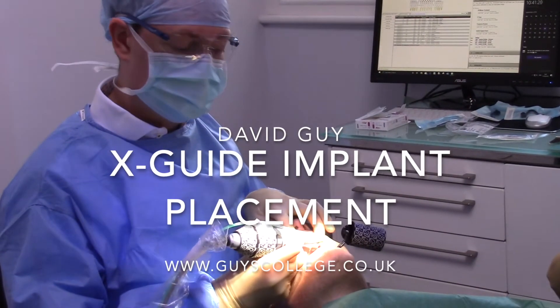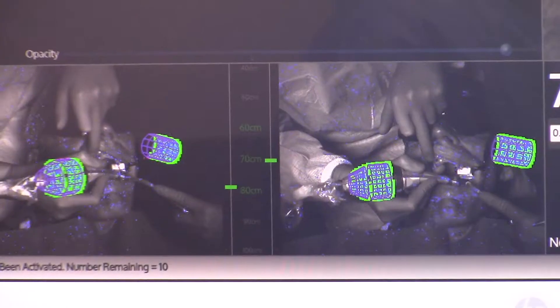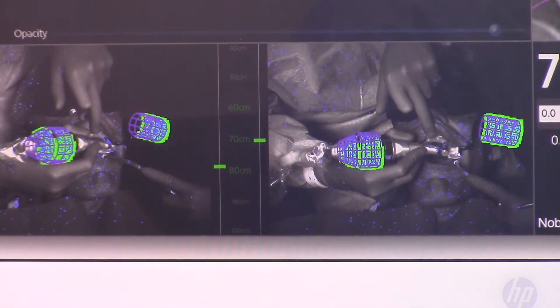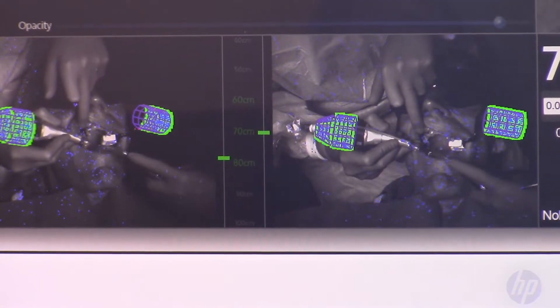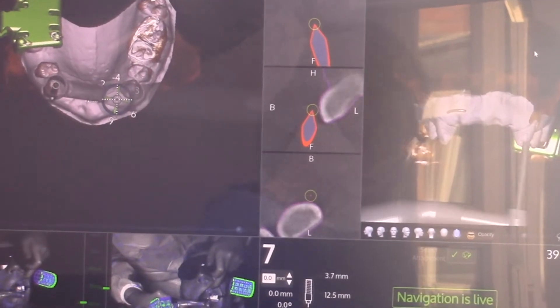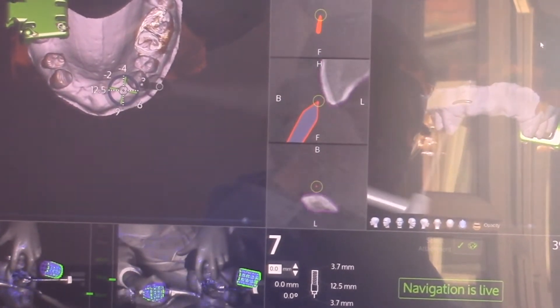Today I'm placing an implant using the X-Guide system, which is distributed by Nobel Biocare. Two cameras tracking my movements in real time are giving me feedback superimposed onto the CT scan. As I move my handpiece from tooth to tooth, the screen is showing me the same movements.